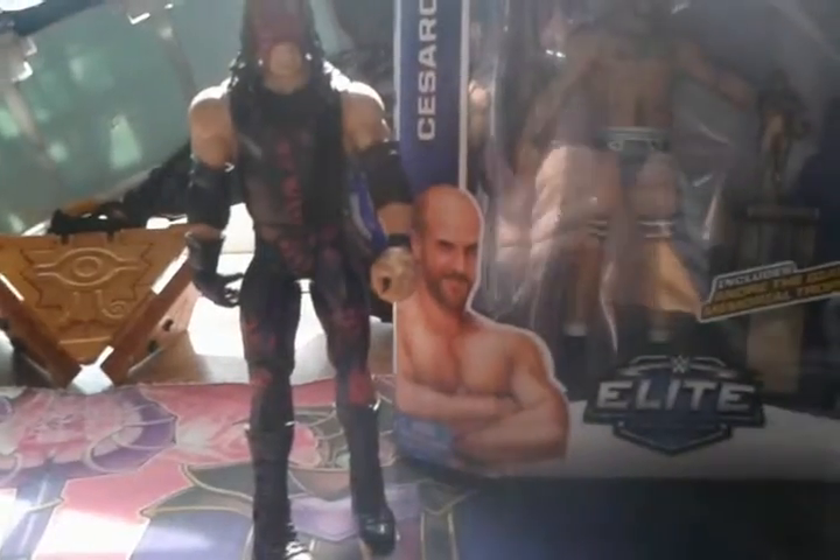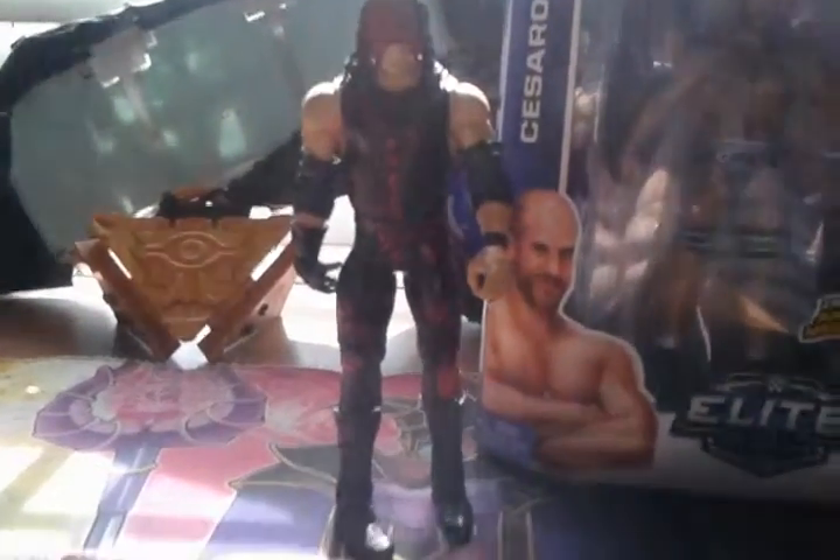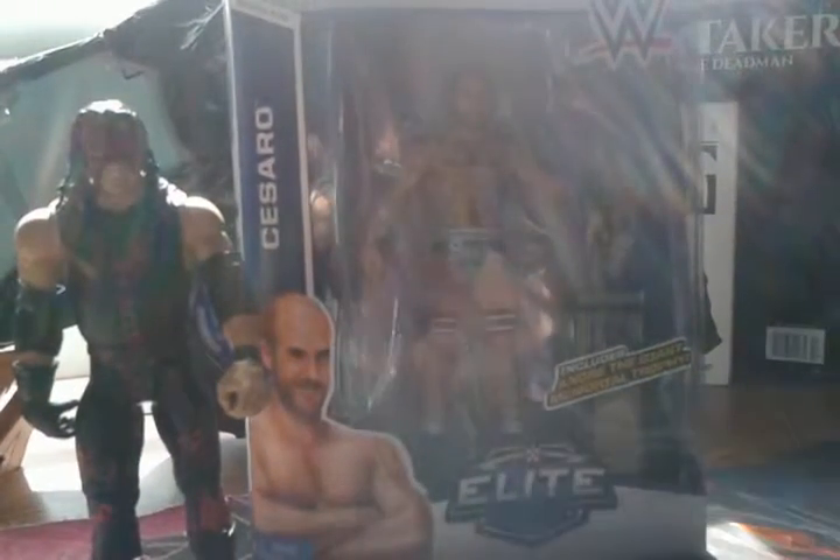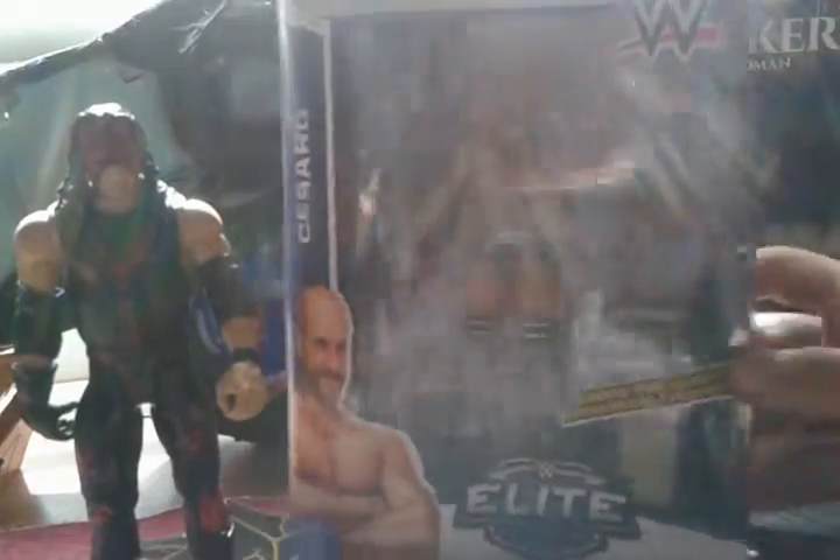I may not post anything tomorrow because I'm actually doing something with my family. But other than that, without further ado, let's get right to it. So basically I have found a basic Kane and the Elite Cesaro I was talking about, and as I said, the Andre the Giant Memorial Trophy.